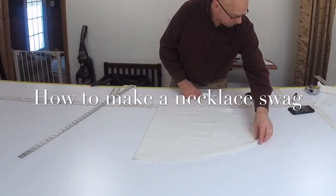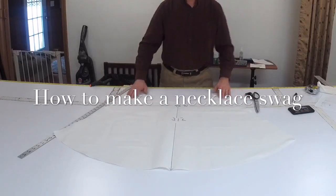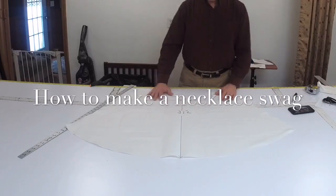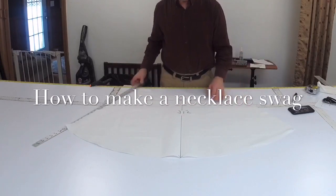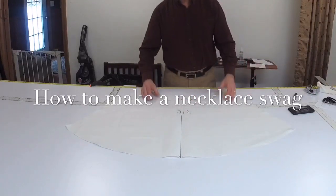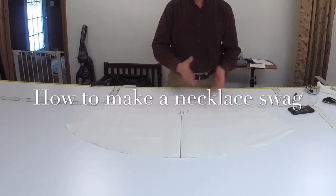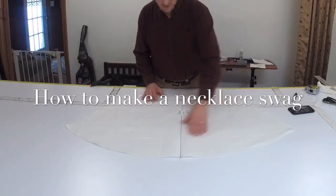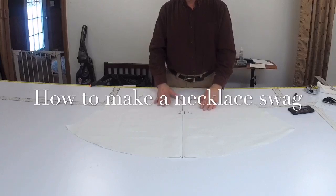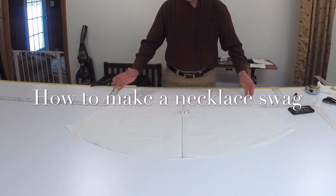Now we're going to unfold it, and that's what you have so far. Now this is your pattern. You can put it onto your fabric. If you have some type of motif or something you want to center on it, go right ahead. If you're dealing with a print, make sure you're cutting each one at the same motif or pattern, and make sure this is your center point.